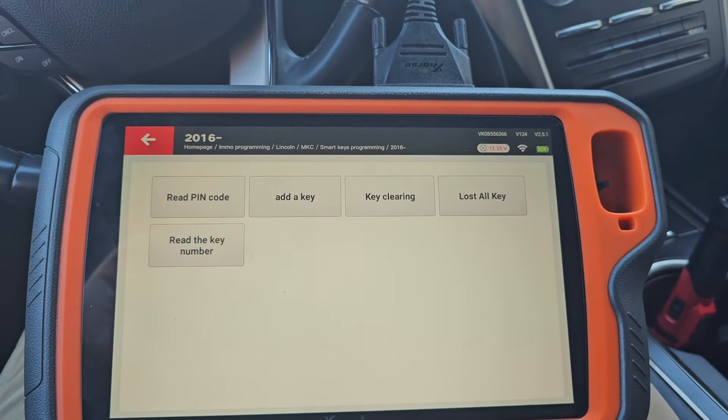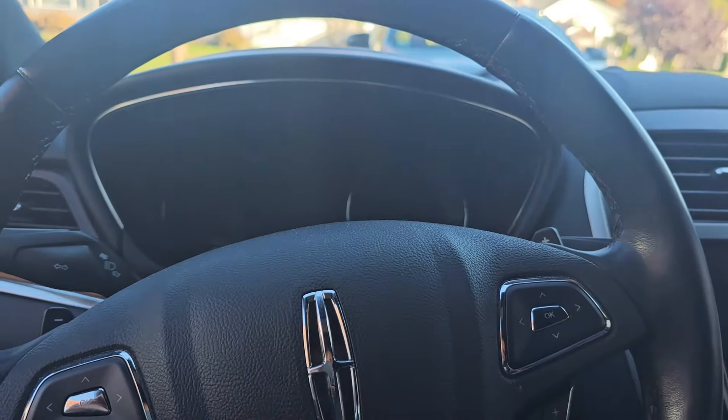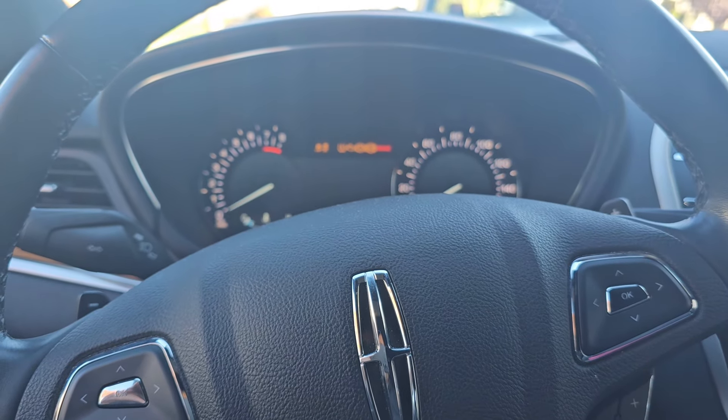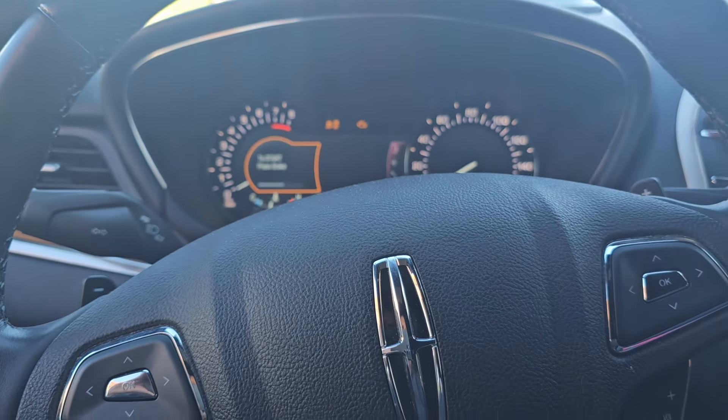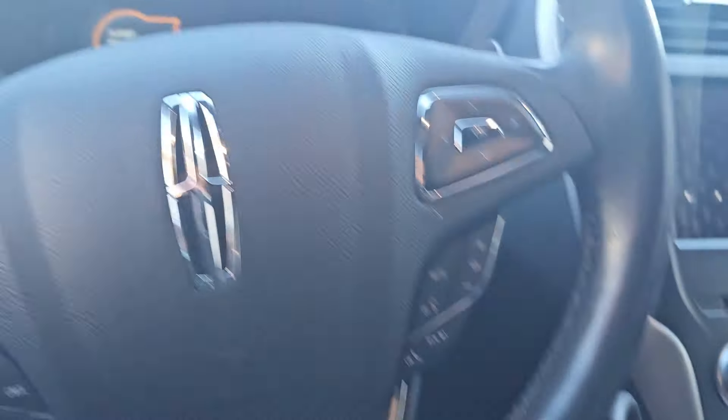Currently three keys. Maybe we'll do what we did yesterday, just for fun - try to get the door pad code. My new key is still in that slot. Ignition on for three seconds, off. New key out, second key in.